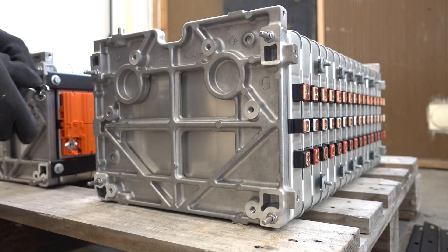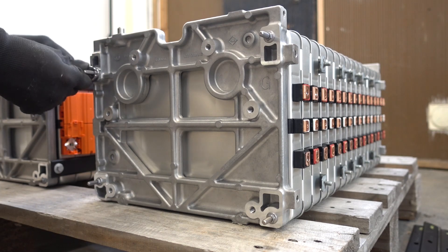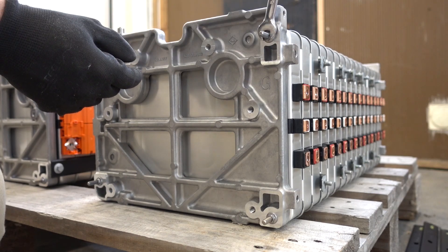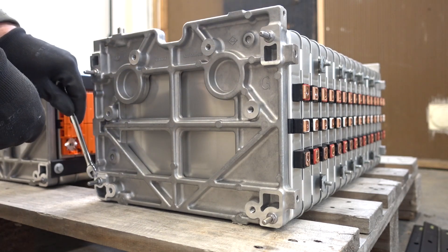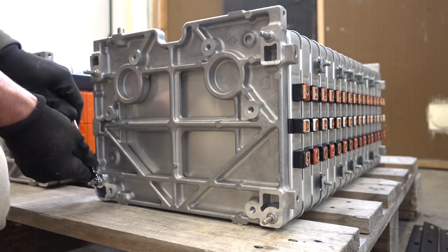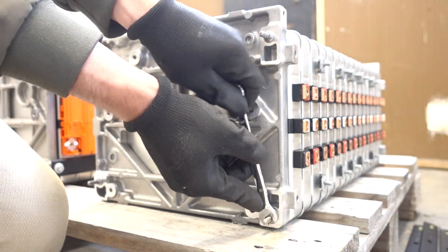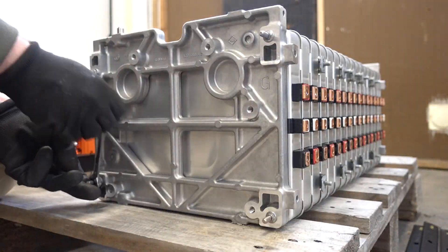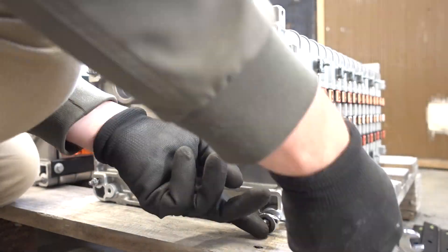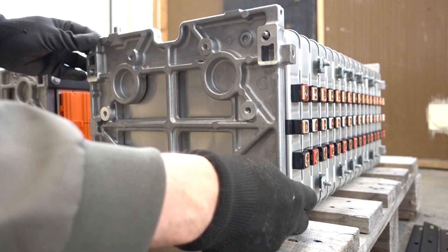Before I remove these rods I'm gonna remove these black pieces first. With those black bars removed we can now remove the compression rods. These are going to be under quite some tension, so it's worthwhile to take it slow. Once you have taken a few turns, move to the adjacent one and just keep going slow. Voila, they are free.